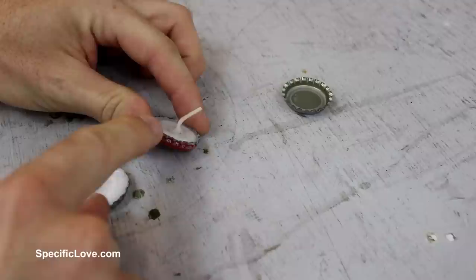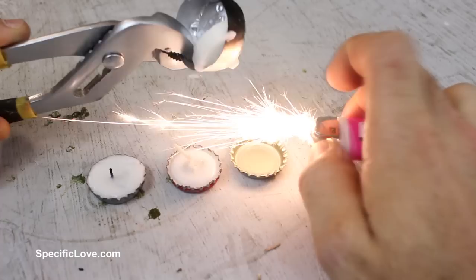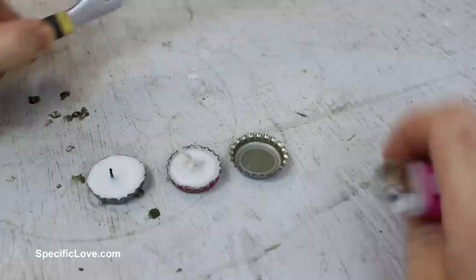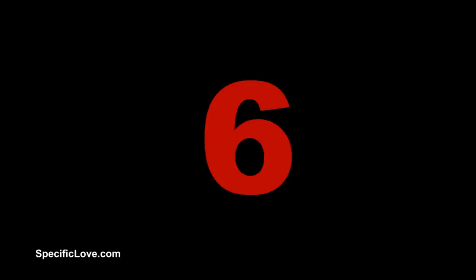For this next idea, make sure you are working on an old surface so you don't mess up your nice kitchen counters. We are going to turn a bottle cap into a cool tea light. All you need is a good wick and your bottle cap. Take an old tea light that is already used up and light it with a lighter just on the outside of the metal — it will start to drip into your cap. Once you give it some time to dry it will turn white, and then you can use these wherever you wish.